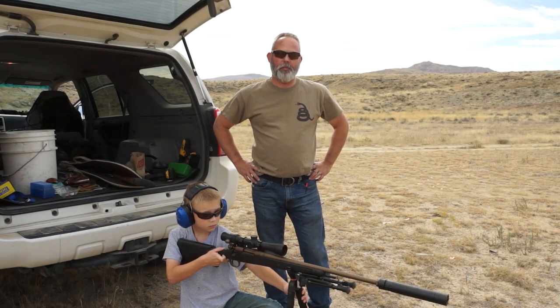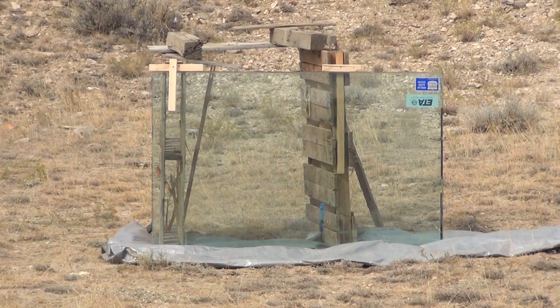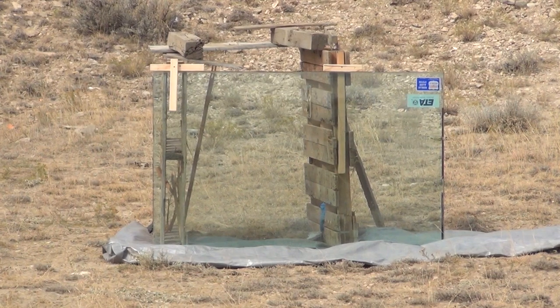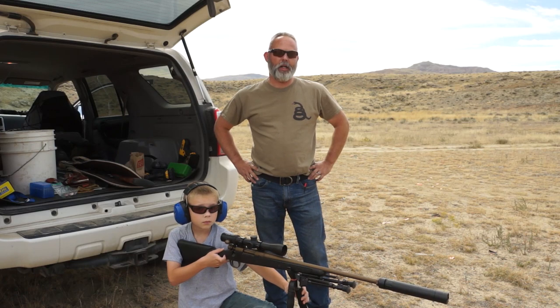We're out in the Wyoming desert. My name is Ben. I'm a proud 89 owner. We're going to shoot some five-ply bulletproof glass. We're going to shoot some common stuff: .243, .223, everybody's favorite, .300 blackout.